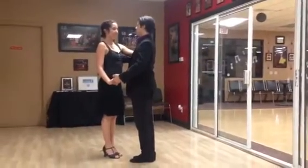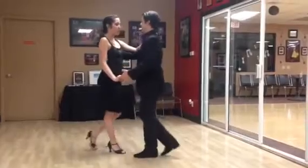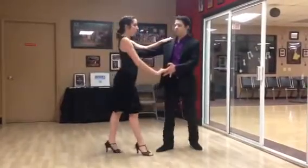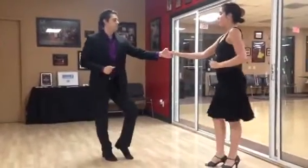West Coast Swing Series update. Here we go. We have rock step close, rock step close, walk, walk, rock step under, rock step sugar push.